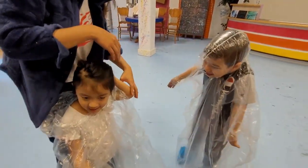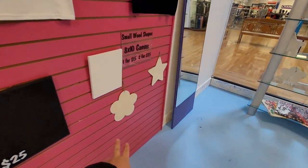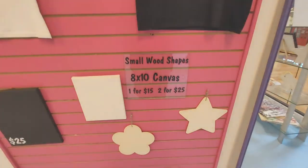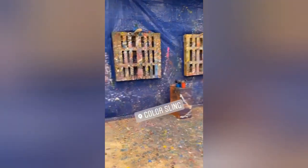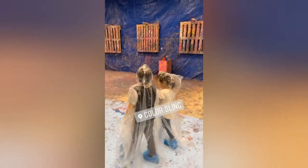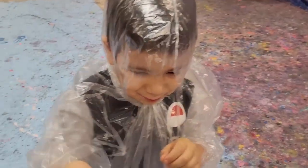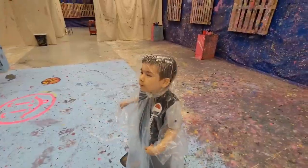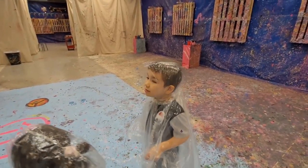You guys excited? Yeah! They're going to paint one of these canvases and one of these. Samuel — this is his art class for today since he usually watches YouTube crafts and we make crafts at home, but today we came on a field trip, right Samuel? Yeah!